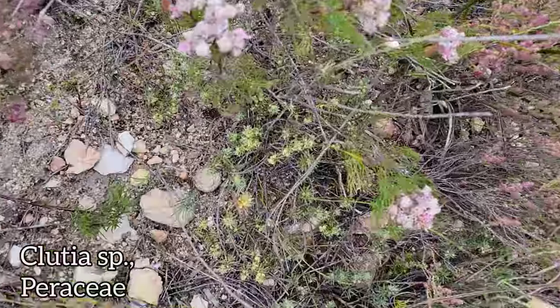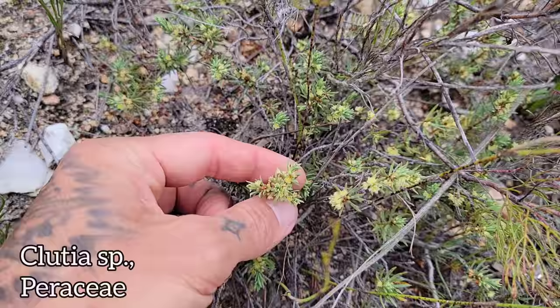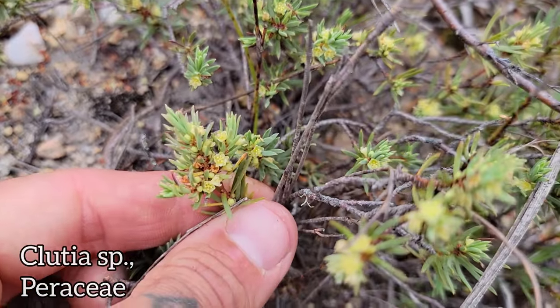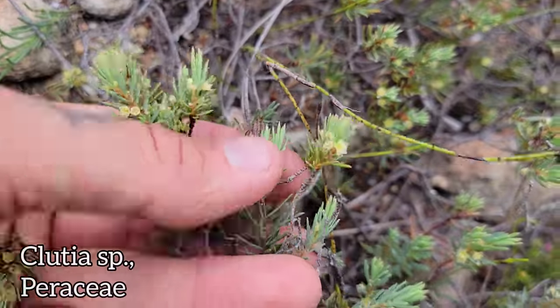And then down here, growing close to the ground, kind of indistinguishable, we've got a member of the genus Clutia. Don't know which species — there's about 90 of them. Used to be in the family Euphorbiaceae, now in a different one — I think it's Peraceae or something. Anyway, they've got some weird secondary chemistry going on; that's about all I can tell you about this one.